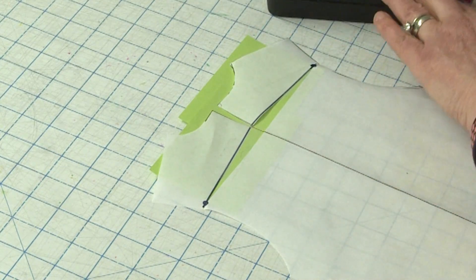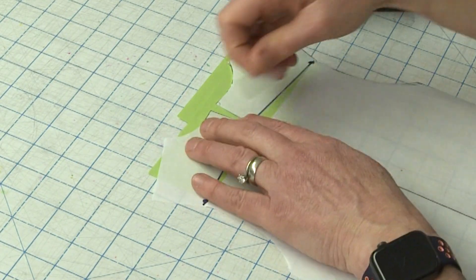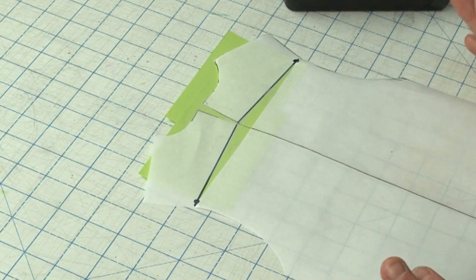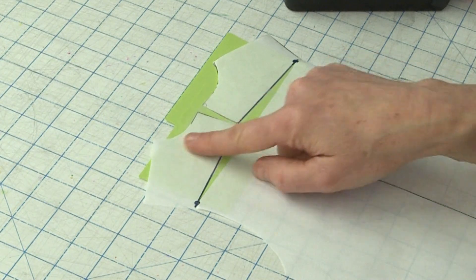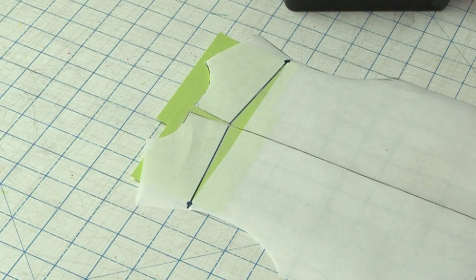I've got that all spread. You can see all of this green is length we've added. But look at what's happening to the neckline — the neckline and the slope of our shoulder is now a little off. So what I want to do is show you how to reestablish the original neckline so it will still fit around your neck and agree with the front.